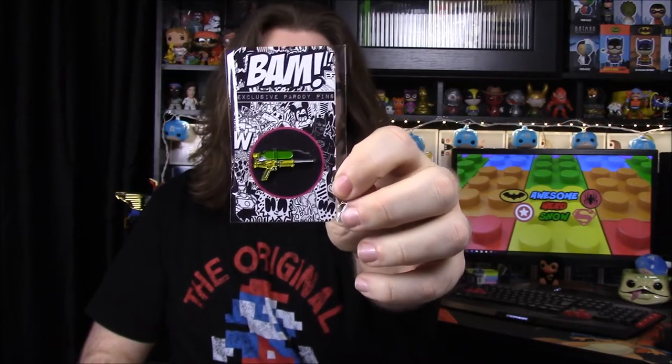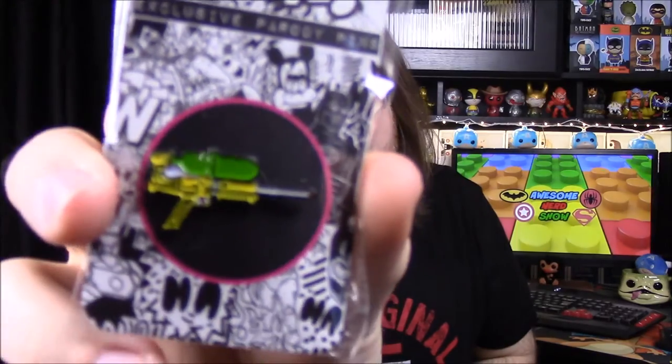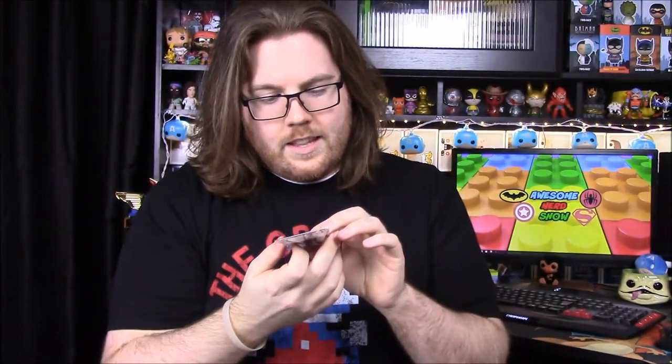We have the old squirt gun from the 90s — I'm pretty sure almost every kid had one of these. If you can't see, it's just like the old classic gun. Actually, that is a Super Soaker — that was the water gun of water guns. I think this is the one they used in Boy Meets World during the whole water gun scene.